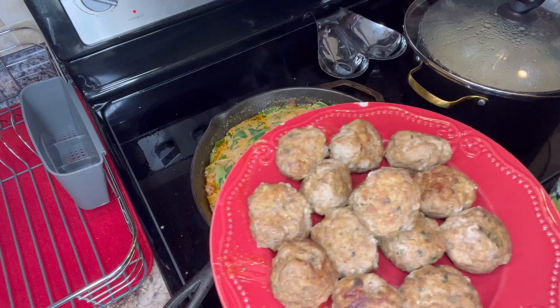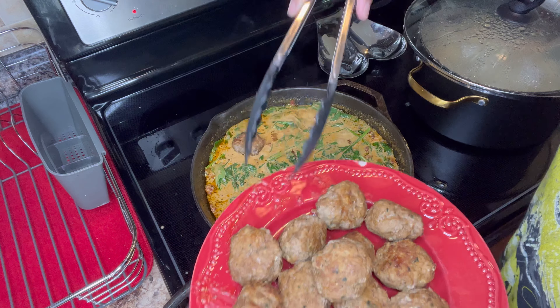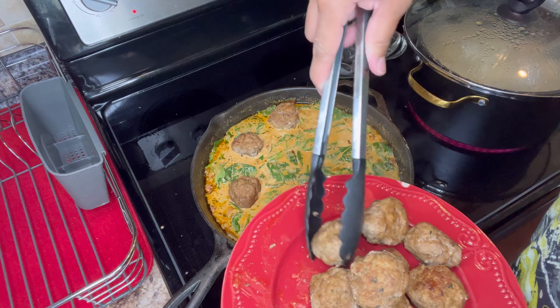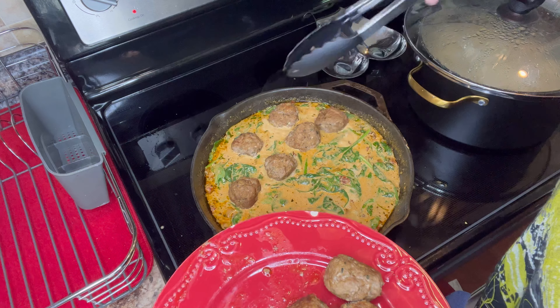All right y'all, so we are now going to add back in our meatballs that we cooked and set aside. You're literally just going to put the meatballs back in and pour some sauce over the meatballs so that all the meatballs are covered in sauce.